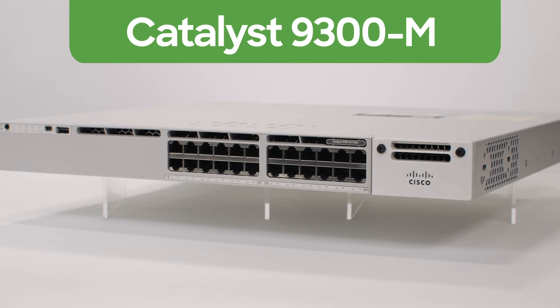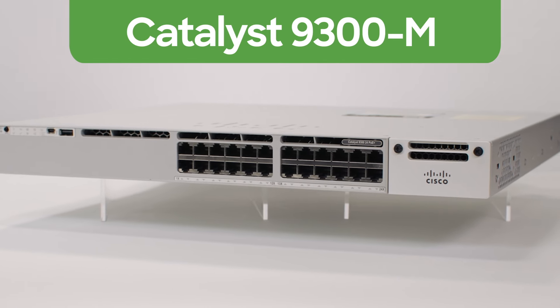Hi, my name is Nico Darrow, and I'm here to perform an unboxing video of our brand new switch. Now, for this unboxing video, I'm going to leave the switch in the box.